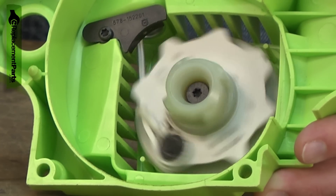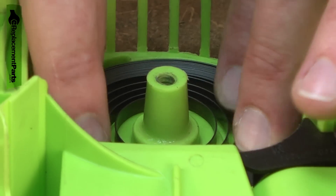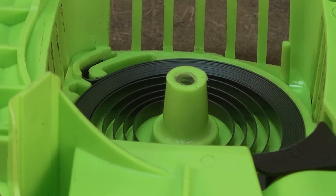When the starter spring breaks, it won't retract the rope back into the starter. Replacing the starter spring is a repair that you can do yourself and I'm going to show you how.